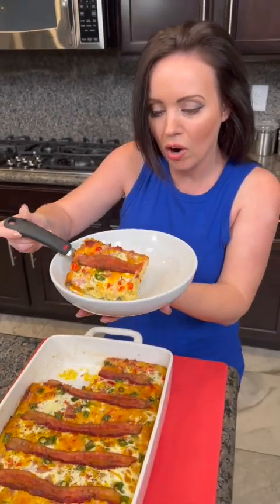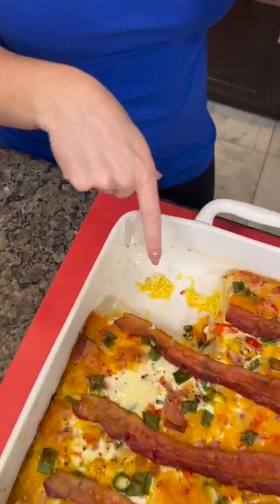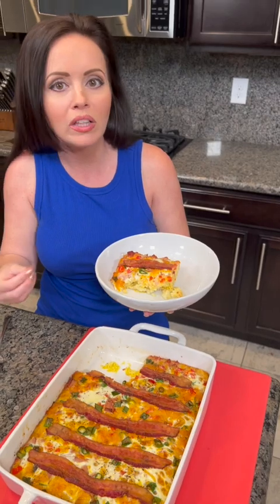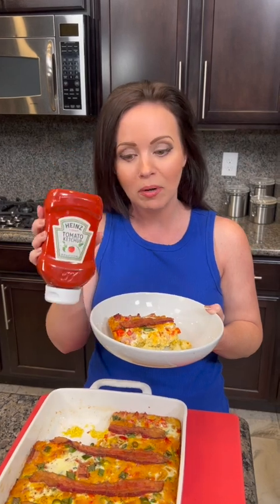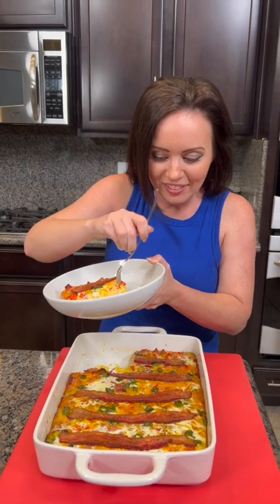Oh yeah, this is so good! All the eggs got cooked and everything kind of melds with the potatoes — all in one. The only thing we're missing is some ketchup. Tell me in the comments — do you need ketchup? Maybe some salsa? What's your vote — are you team salsa or team ketchup? Y'all know me, I'm team ketchup all the way.